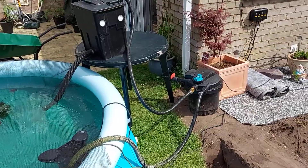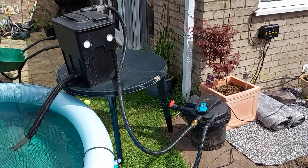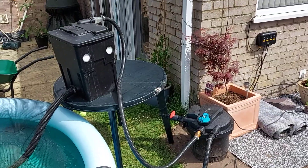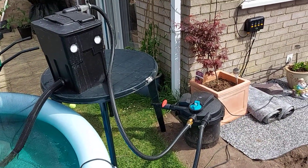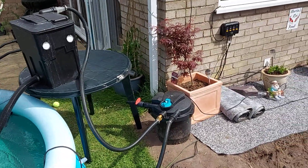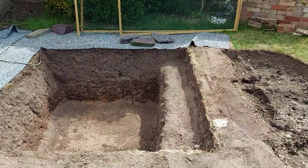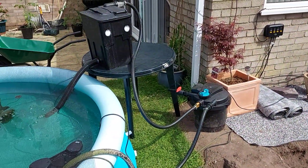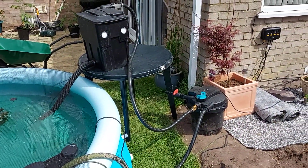This was the filtration setup I had on the small pond — it was adequate. But I've got a much, much bigger pressure filter and a bio-shower for the new setup. If that isn't enough, I will add maybe an easy pod on top, but we'll see.